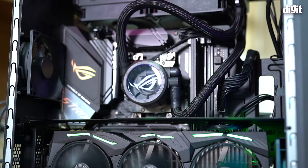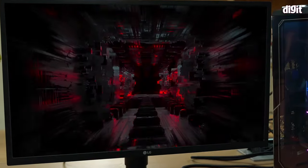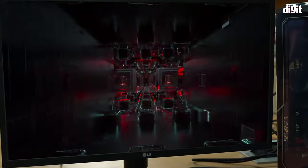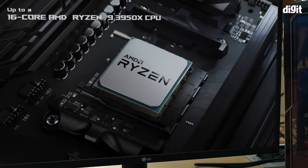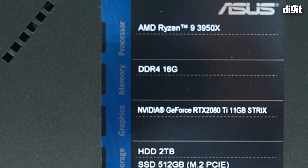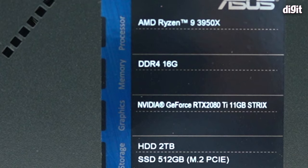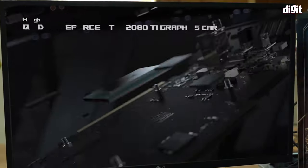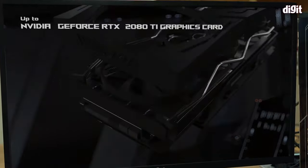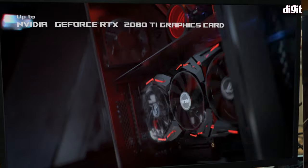This is the ASUS ROG G35 gaming desktop. It's powered by the AMD Ryzen 9 3950X — 16 cores, 32 threads — a beast of a processor. Accompanying that is 16GB of RAM, a 512GB PCIe 3 NVMe drive, an NVIDIA RTX 2080 Ti for graphics, and an additional 2TB storage hard drive.